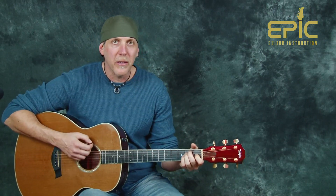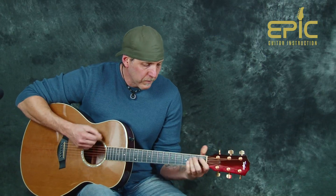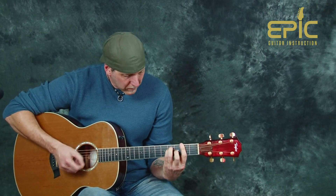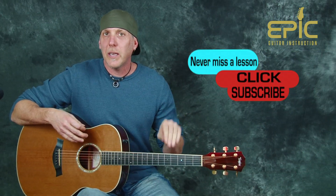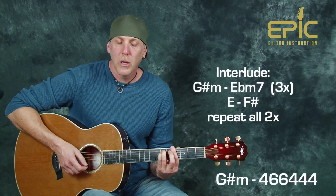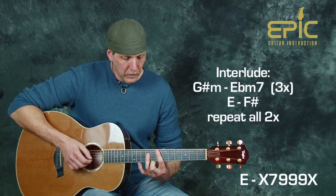Later in the song, when they play it slower or lighter or heavier, you could vary that and improvise some different strums — building it up into the interlude. After that chorus, the interlude chord progression goes to G sharp minor, then to E flat minor seven. You do that three times, and then it goes to E major to an F sharp major, and that whole thing repeats twice.